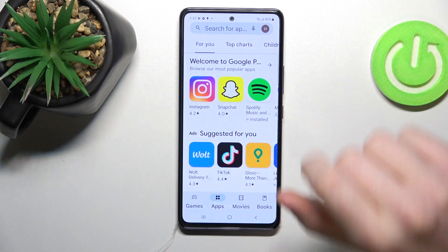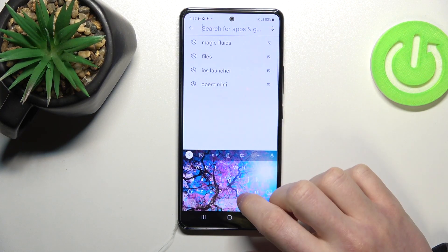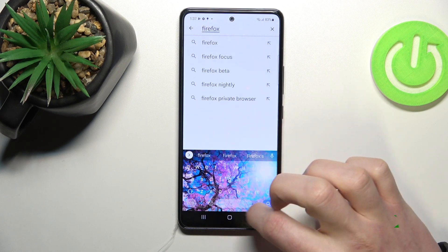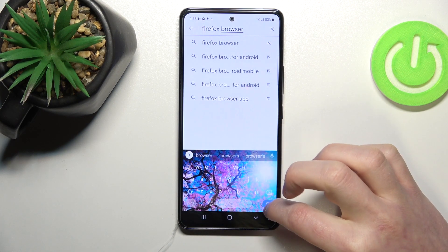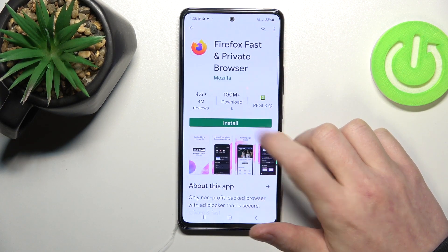First thing we need to open our Google Play Store and then start searching for an app. Here we want to write Firefox browser and press on the search button. From here select this app and click on install.